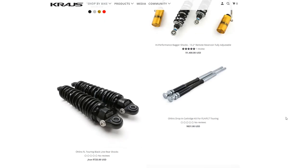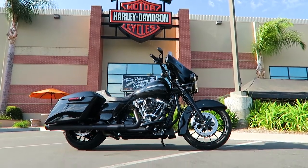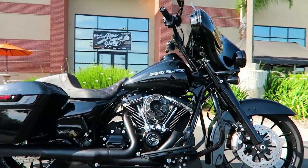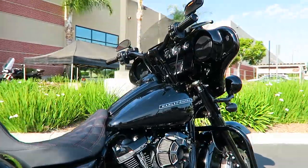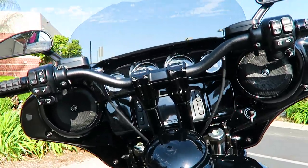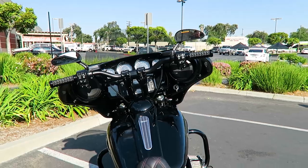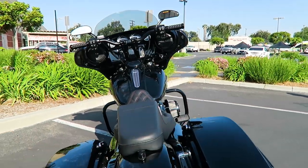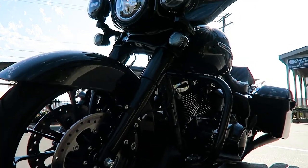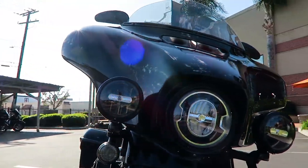Those are the main parts. This turned out to be a really nice profile and overall package look. He didn't do a ton, but the things he did are the main pieces that made a significant change in the overall look and style of the bike. The bars completely change the whole front fairing area in a big way. He also did the Custom Dynamics LED turn signals in the front and rear as well.